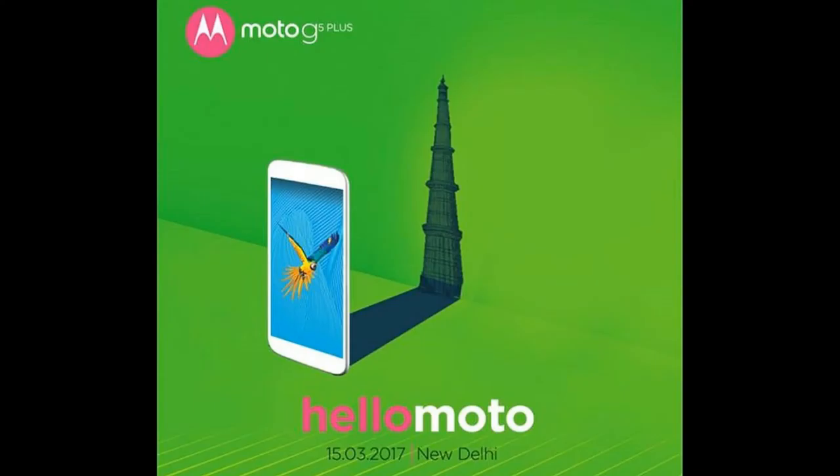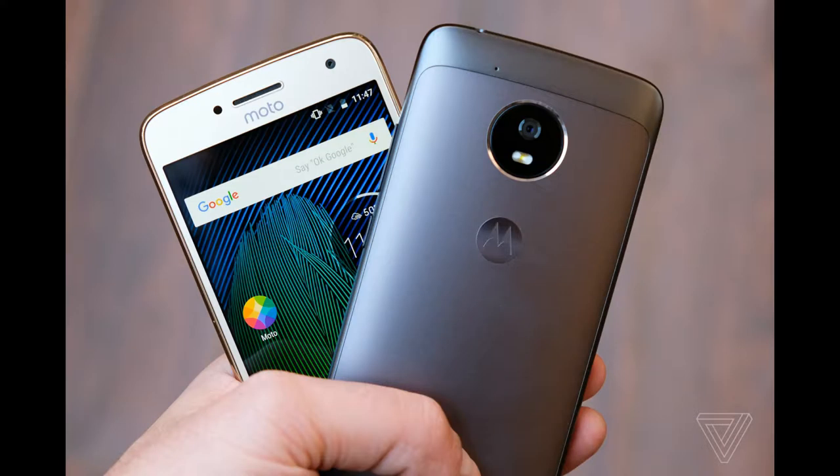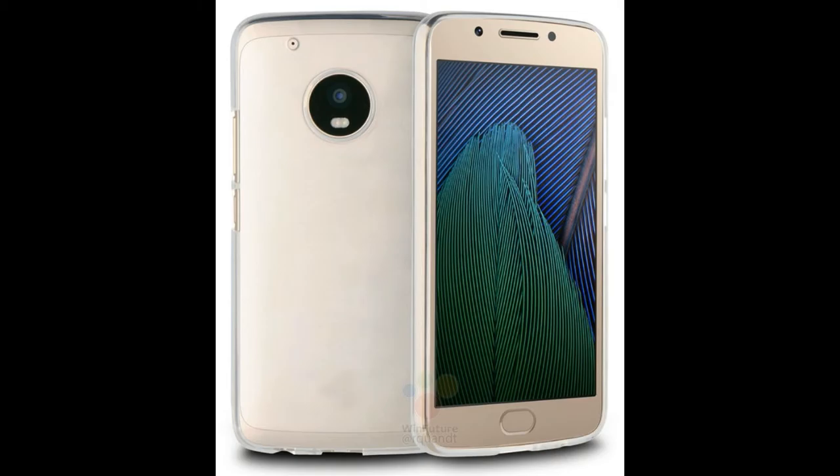Hello friends, welcome to the channel. You may be curious to know about the new Moto G5 and G5 Plus. In this video we are talking particularly about the Moto G5 Plus, because many of you have questions like: is it worth the wait, is it worth the price, what extra are we getting with this phone, and what improvements have been done in comparison to the previous Moto G4 Plus? Stay tuned.